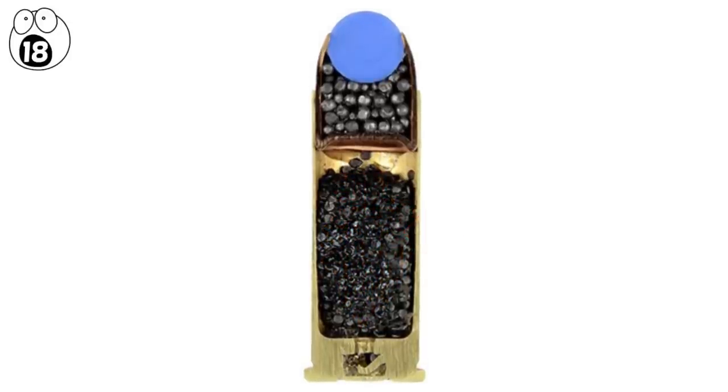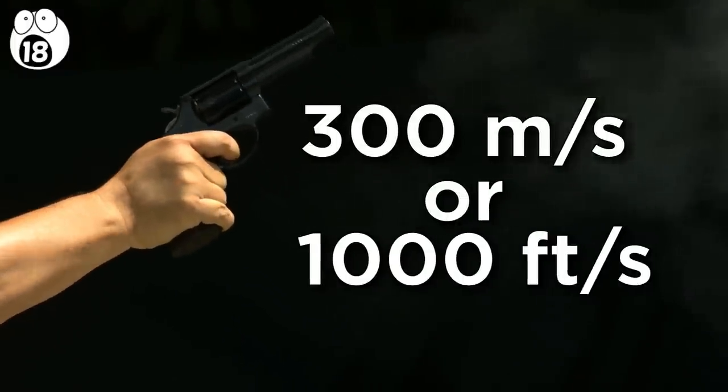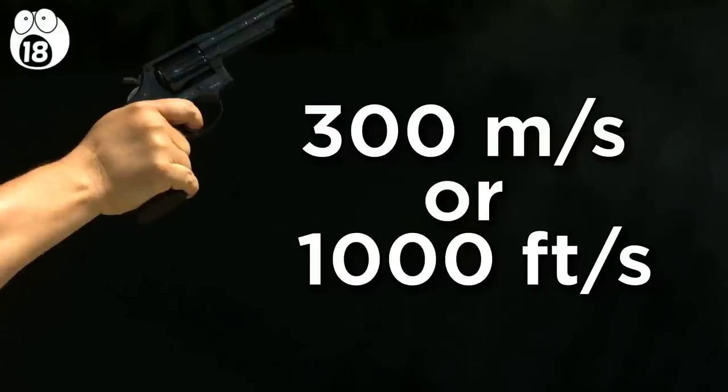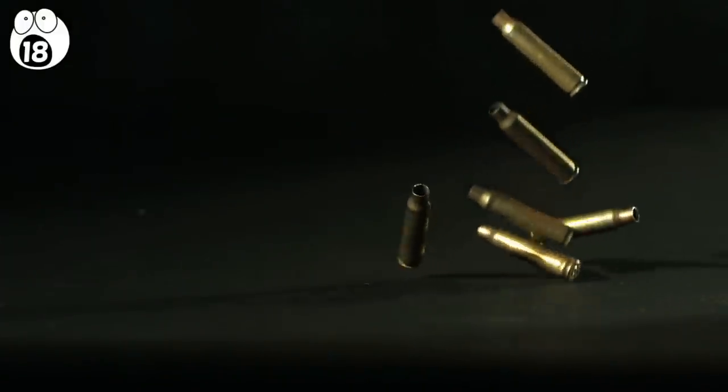Lots of energy is generated very quickly in a tiny space, and the sudden pressure pushes the bullet from the cartridge at extremely high speed. 300 meters per second, or 1,000 feet per second, is typical for a handgun. Once fired, the cartridge itself is ejected from the gun.